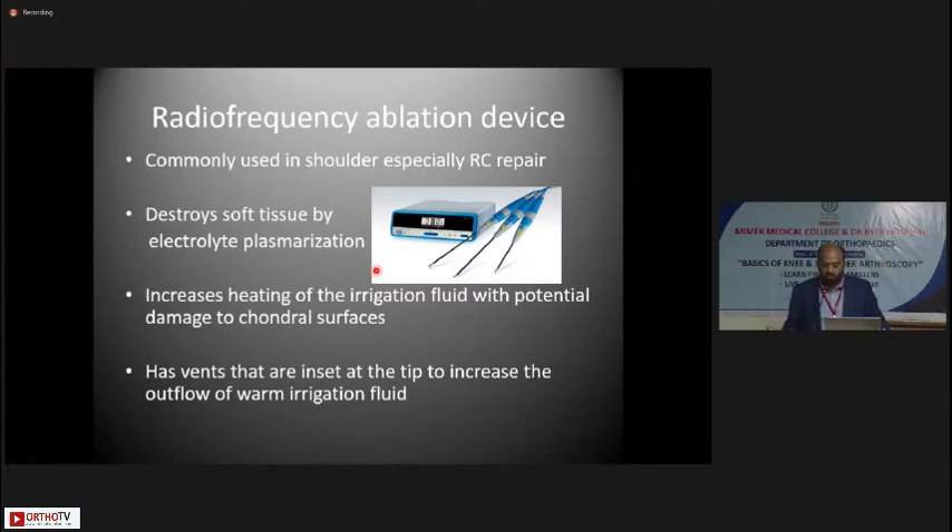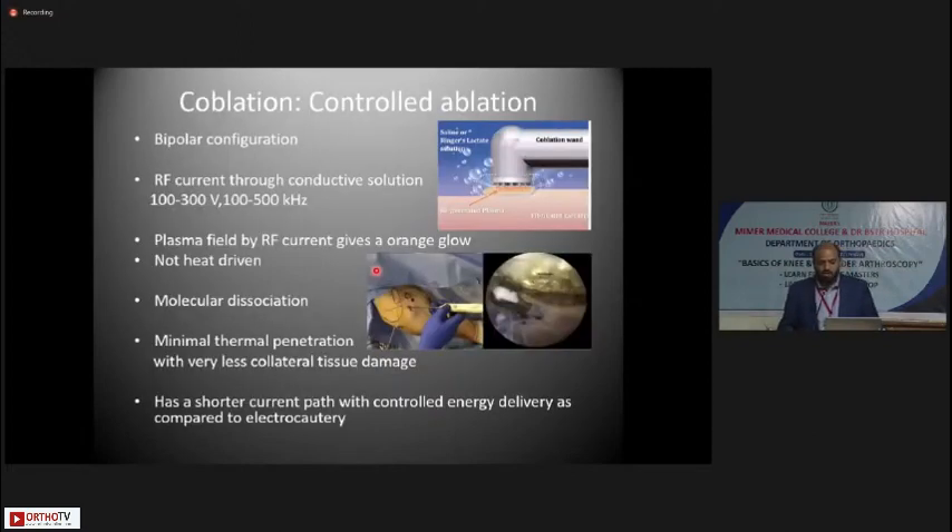The radio frequency ablation device destroys soft tissue by electrolytic plasmerization, increasing the heating of the irrigation fluid — with potential damage to chondral surfaces — so ensure the tip of the RF wand is kept far away from articular cartilage. The wand has vents inset at the tip to increase outflow of warm irrigation fluid. Coblation is controlled ablation with a bipolar configuration; a radio frequency current through conductive solution at around 100 to 300 volts and 100 to 500 kHz creates a plasma field giving an orange glow. It is not heat-driven — it causes molecular dissociation of soft tissues with minimal thermal penetration and very little collateral tissue damage, with a shorter current path compared to electrocautery.